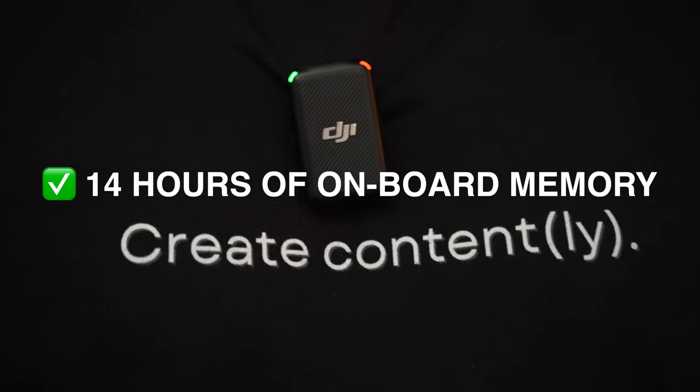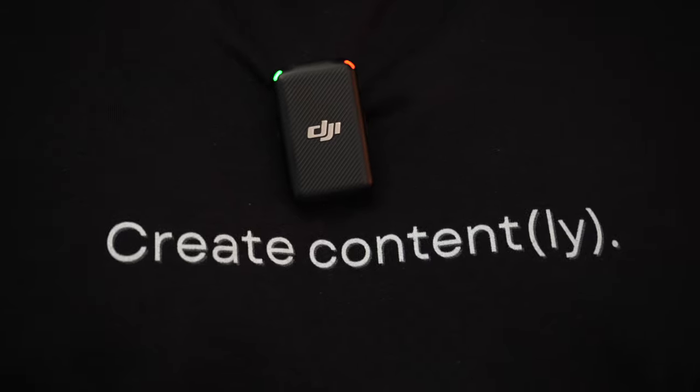Number six is the onboard recording. Most of the time you'll be plugging your microphone into your camera or phone to sync the audio to the video. But with onboard recording, you can record directly onto the microphone itself — it has 14 hours of onboard recording. One of the main reasons you'd want this is just for backup and redundancy: if you're recording something where you can only get one take, or if you're in a long-range situation far from your camera, you can record directly on the mic and sync the audio in post-production.